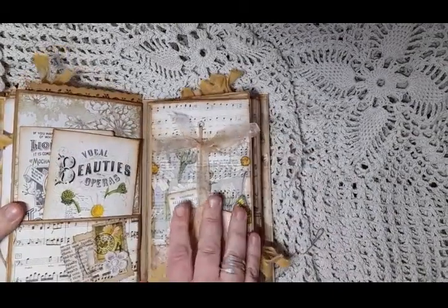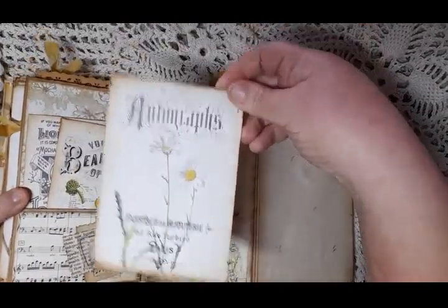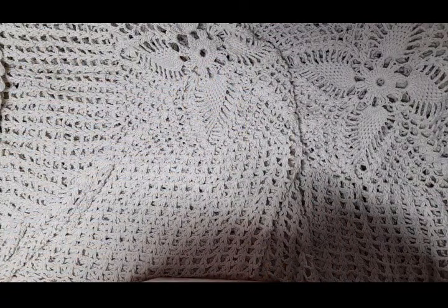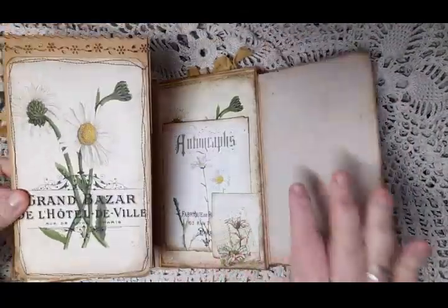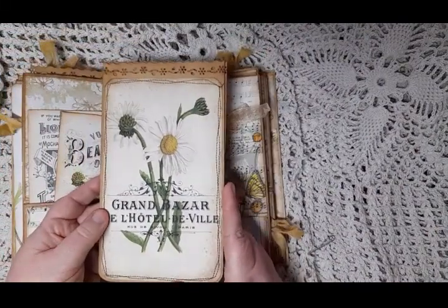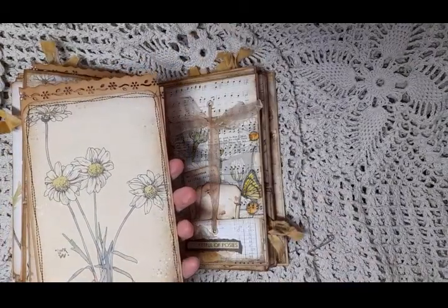That opens out and we have a tuck spot in the bottom corner with a card in it. The punched cards in this bag — first there's this one, which just happened to have the same image as on the page inside (but you can swap the cards around as they're all the same size and go in any of the bags), and then this one on the other side. They're all tea-dyed.